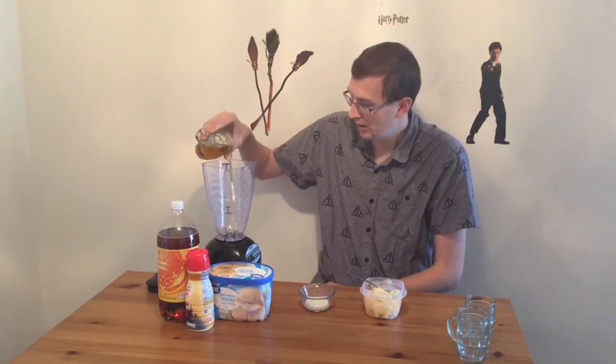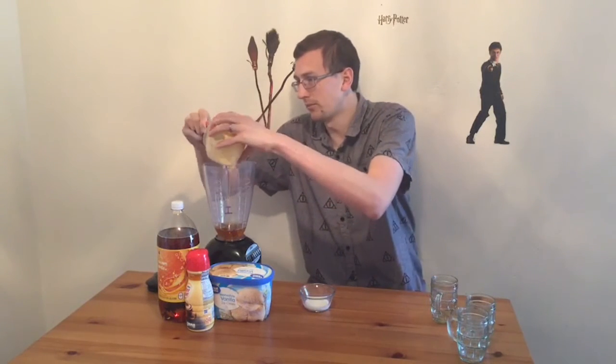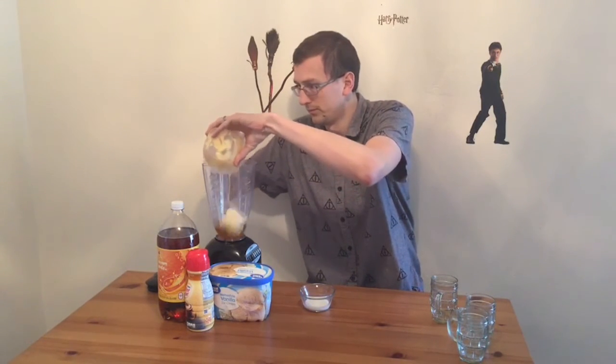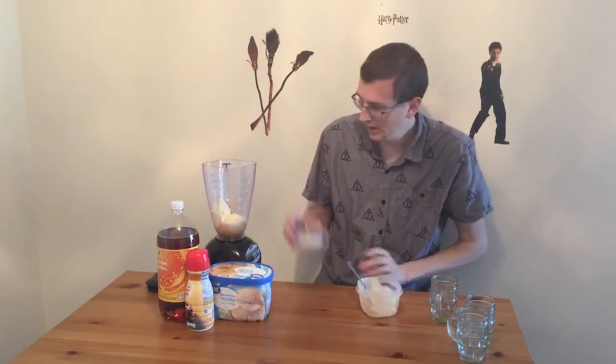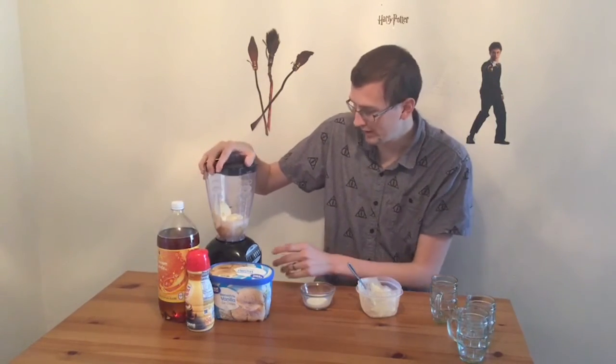So we're going to go ahead and do that. I'll start by adding my cream soda, my vanilla ice cream, and then a little bit of butterscotch. And we'll get this blended. There you go — now you have it. Some fantastic butterbeer shakes. Cheers!